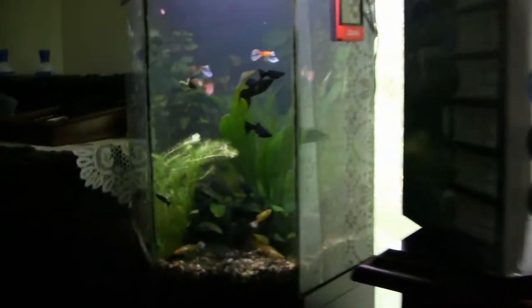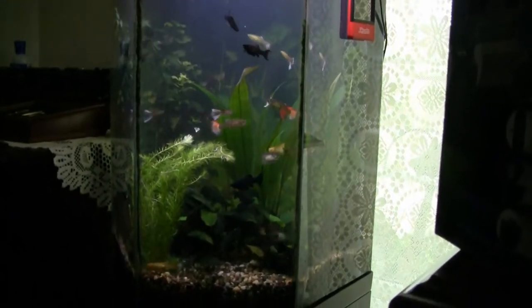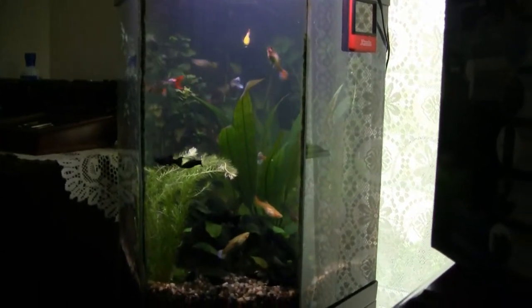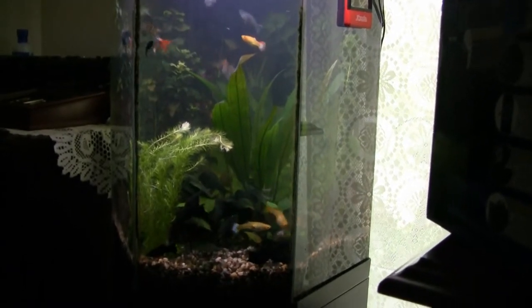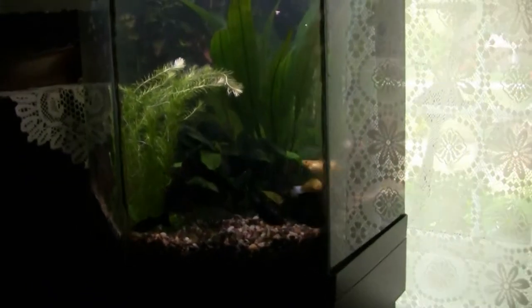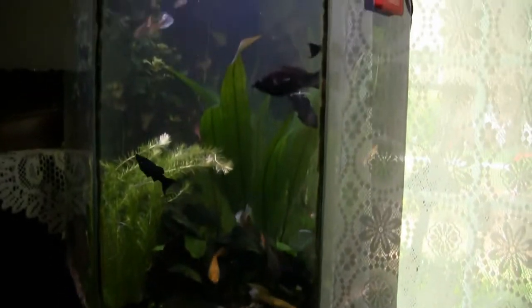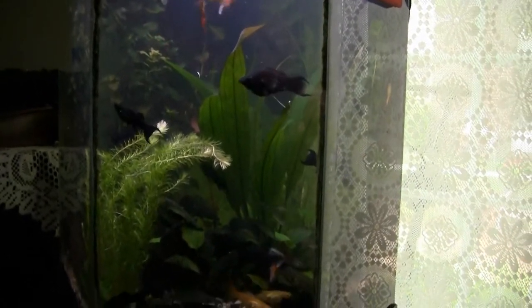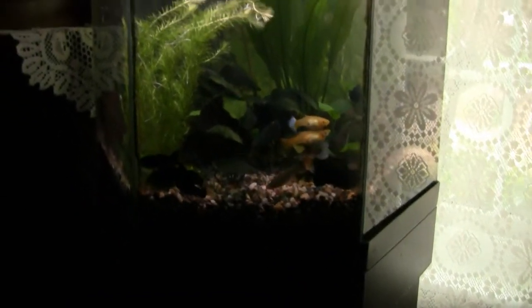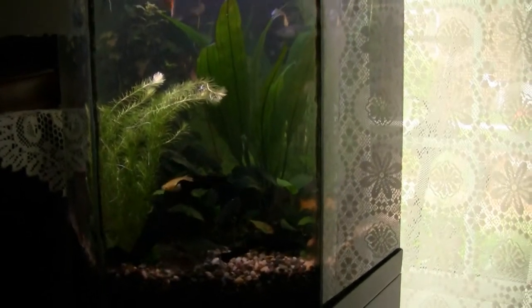Meanwhile, the office tank has had a reworking. It was getting too overcrowded, so we moved out all the swordtails — about six that had grown up in this tank — into the other tanks. We also took out half of the black mollies. There are still about 10 left, including that big female right there, a big male that matches her, and the rest are their babies. Some of the females look very pregnant, and there are also some guppies in here.